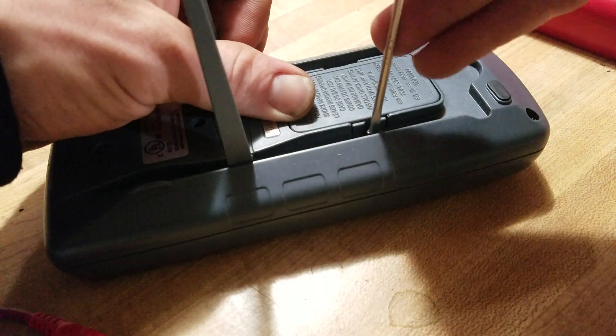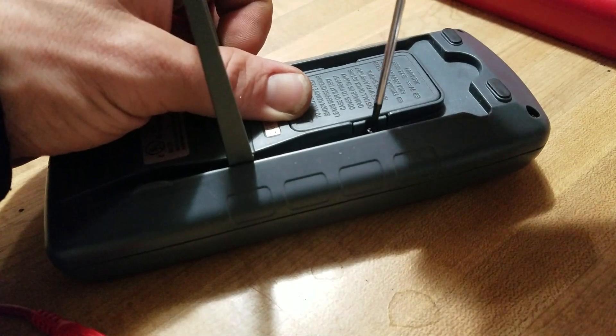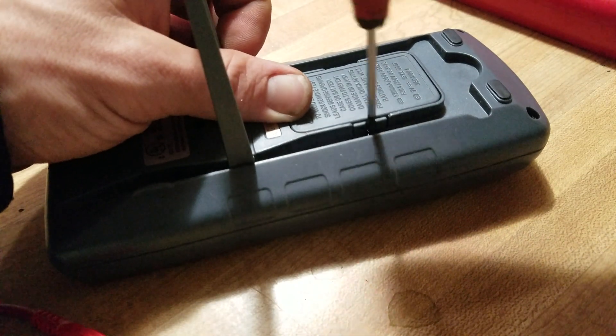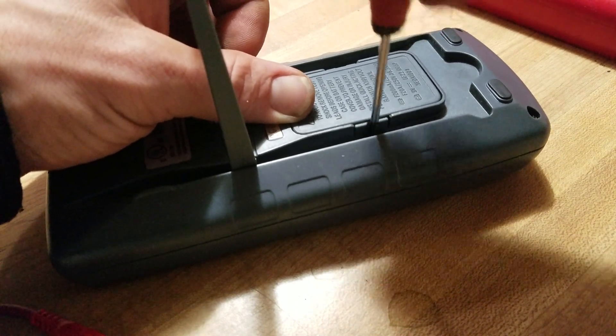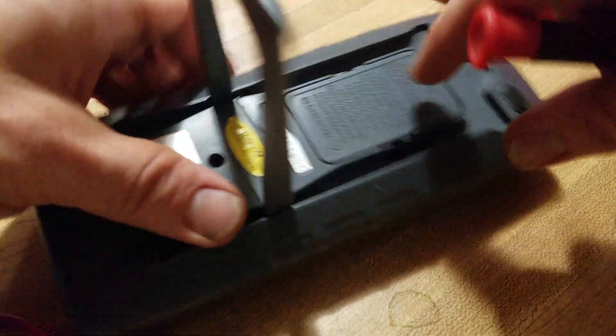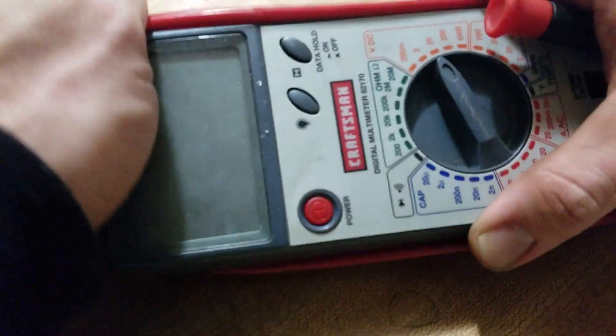Reinstall the screws — oops, wrong screwdriver. Like I said I lost one screw but that's okay, we're still going to get somewhere today. Put on the back rubber piece and slide that over like that.